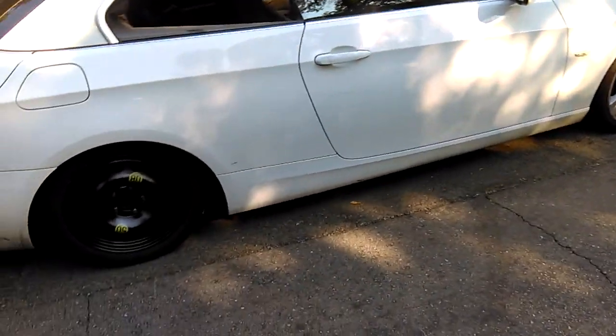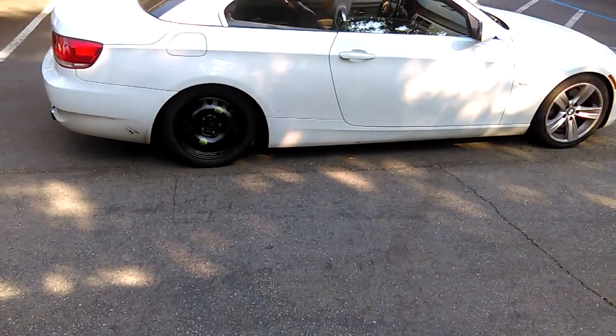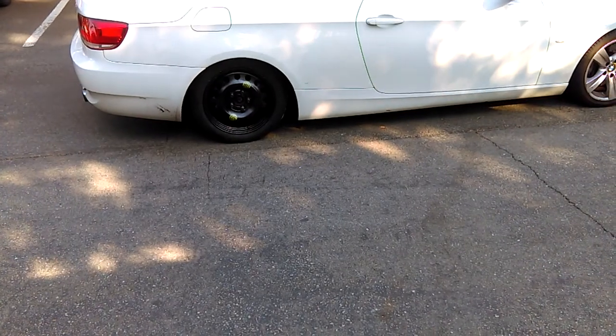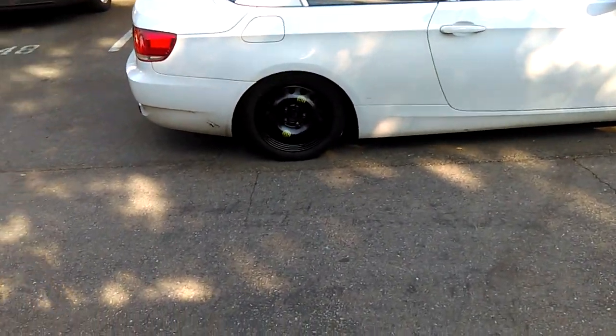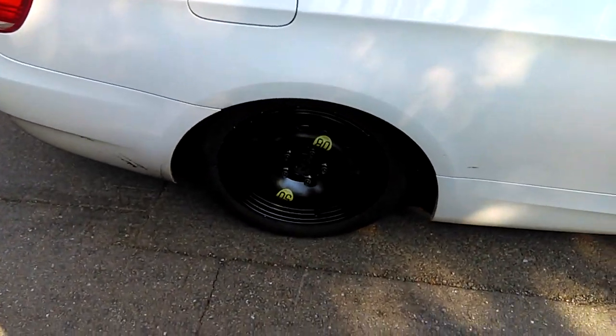As you can see, low profile but it works really well. You have to get the specific rim. I thought I could just put any rim, so I used my other spare wheel from my 335D, but it won't fit. In fact it rubs, so you have to get the proper temporary tire.